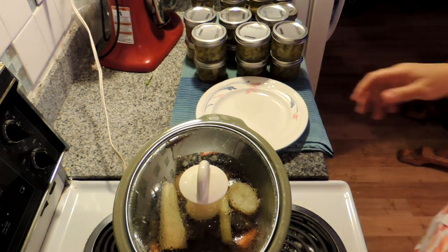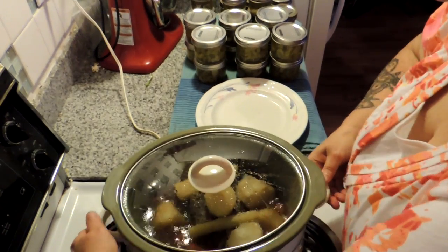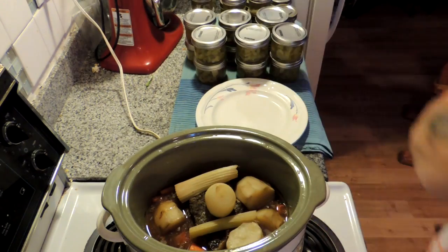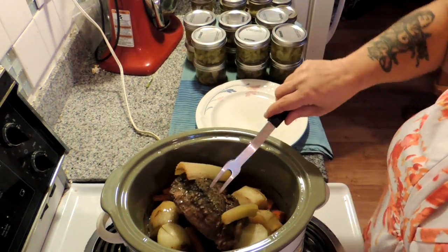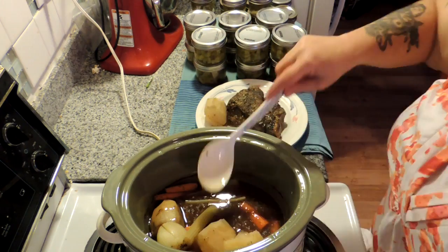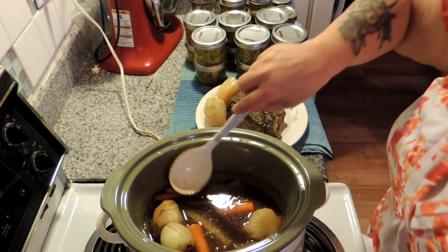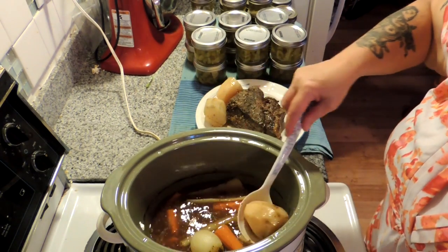All righty! Here is our lovely roast beef crock-pot dinner. We're going to take our roast out and set it on the plate. Let's surround our lovely roast with all these wonderful vegetables.